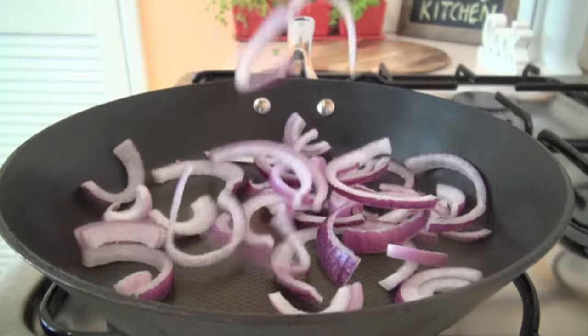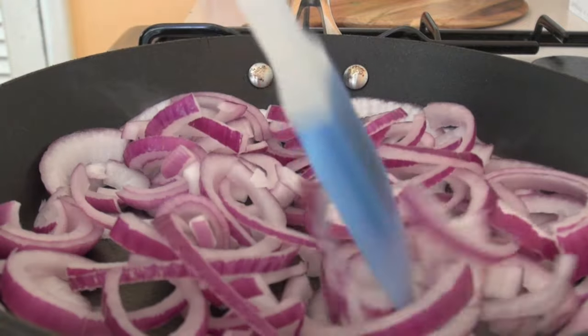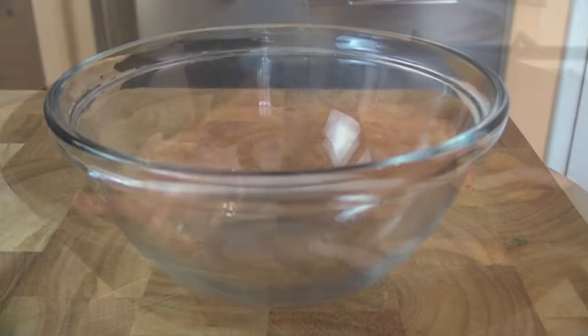Over a low heat, place red onion slices in a pan and cook slowly for 30 minutes. Then add balsamic vinegar and cook for a further 5 minutes. Transfer the onions to a bowl and set aside.